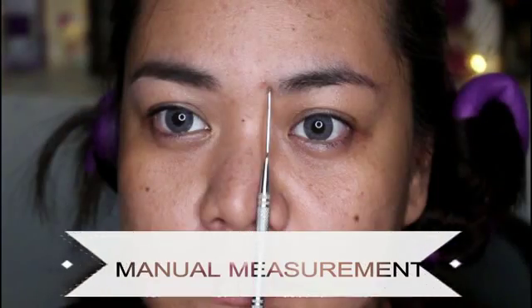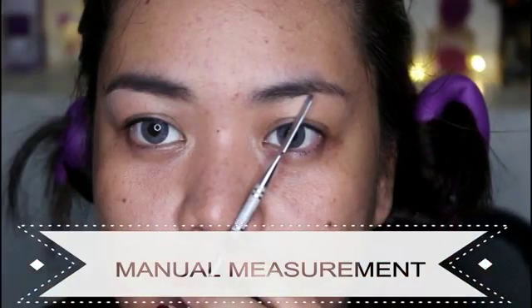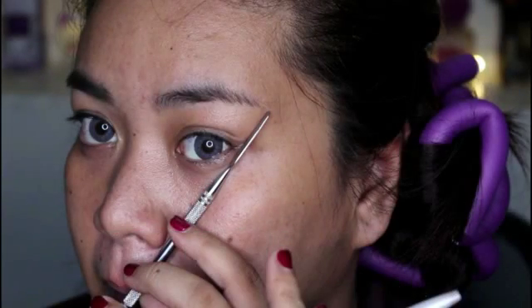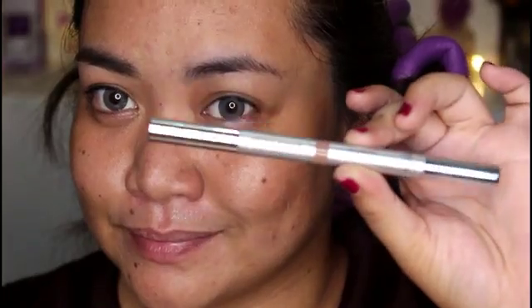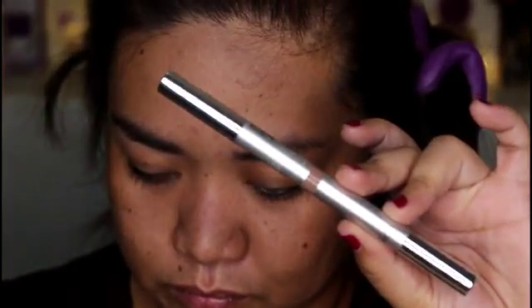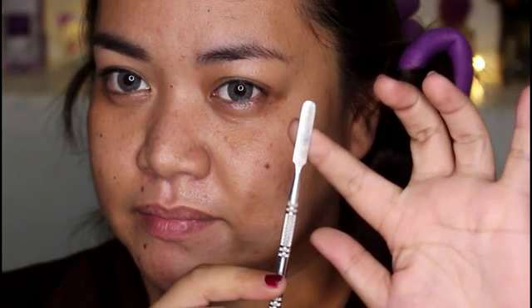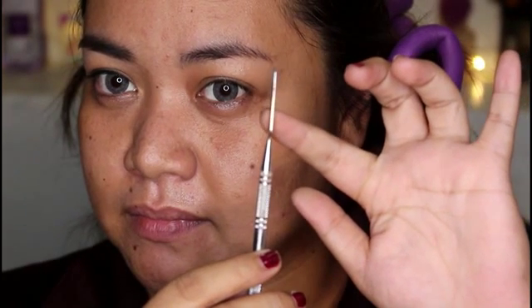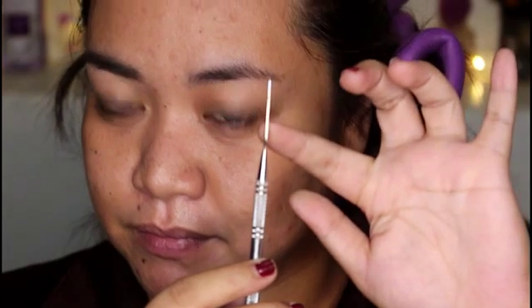So the next method is the manual measuring of your eyebrows. This method is a little bit harder since you need to be precise in doing it. The things you will be needing for this method is, of course, an eyebrow pencil and something to measure your brows — like a card, or in my case I am using the mixing spatula on my mixing palette.